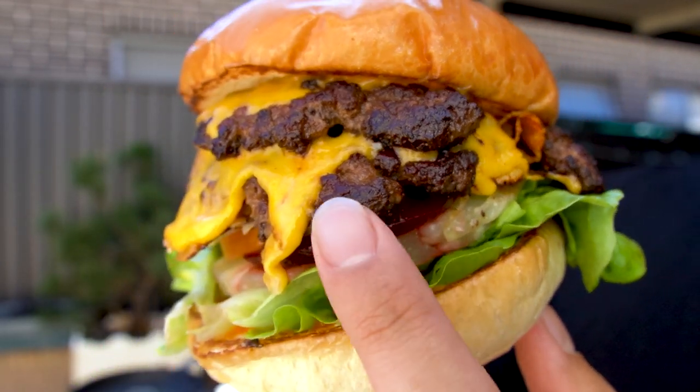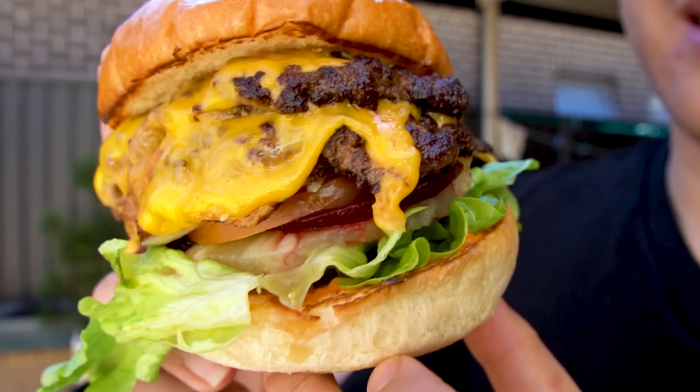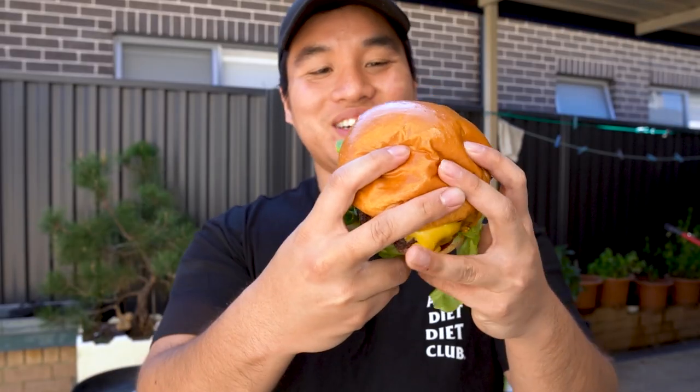Oh my, look at the crusting there. Cheese. Let's have a try.